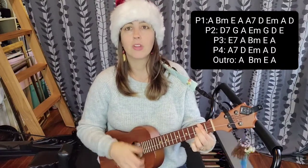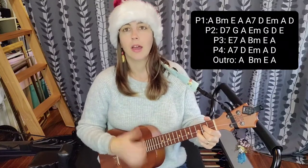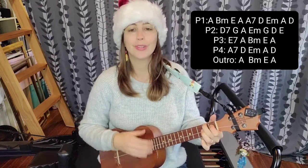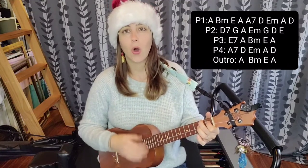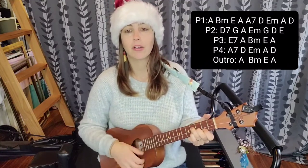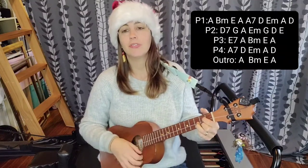I'm going to go with the traditional B7. Then we have G for 'Merry Merry Christmas,' A for 'and a Happy New Year,' E minor for 'let's hope it's a good one,' G, then D for 'without any fears.'